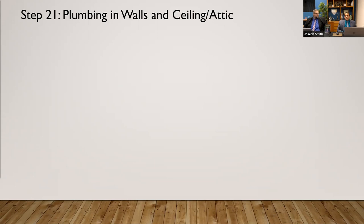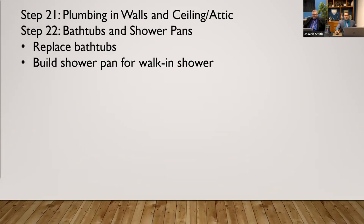A good rule of thumb is any job under $1,000 is easy for a handyman to do. Any job that you had to pull a permit for has to be a licensed contractor. Especially when we're talking on YouTube, yes.